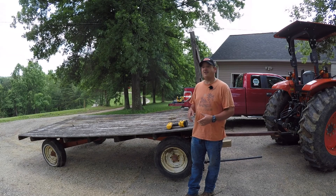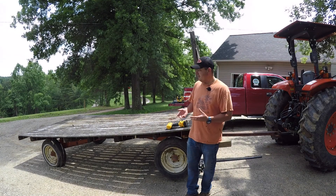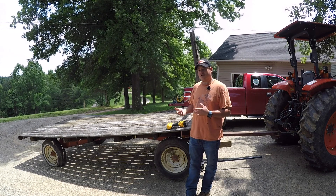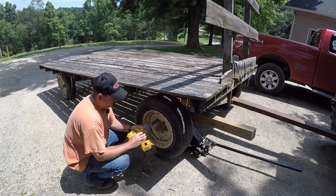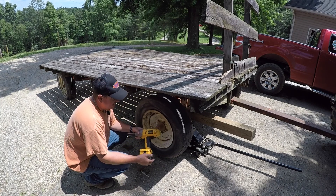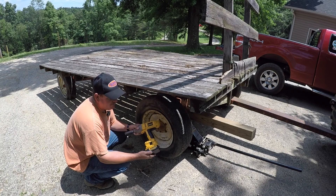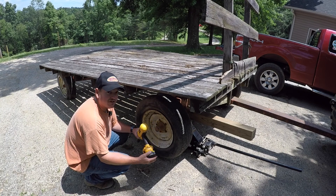Welcome back to the channel. Today we're standing beside our hay wagon. When we unloaded it, we put air in the tires, but we knew they had some leaks. We actually had one tire come off the rim, and right now it's off the rim again because it's been sitting waiting for us to use it. We're going to fix that today — get the tire popped back on the rim and put some green slime in the tires to hopefully fix any small leaks.